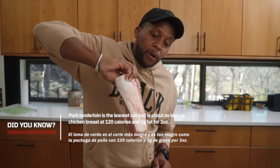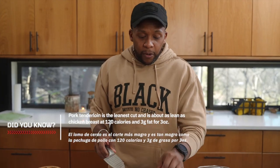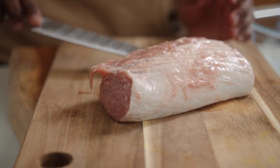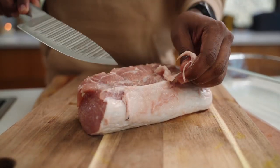Now it's time to cook up this beautiful pork tenderloin. Before we do, we're going to trim some of the fat — not only does it look odd, but it prevents even cooking. That fatty part tends to shrink up and cause the tenderloin to bend. Grab the sharpest knife you have and just slice it off — just like that. Perfect.